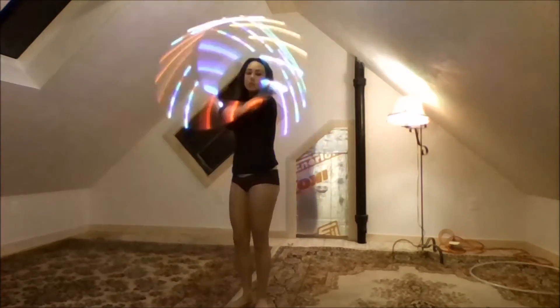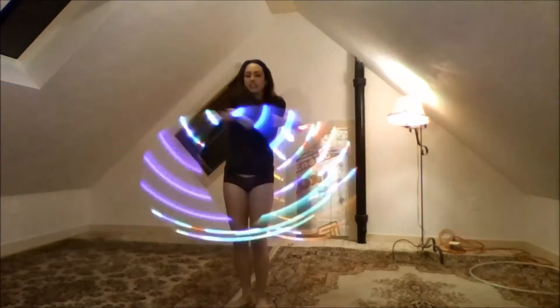What it looks like is this. My arms are crossed and I'm weaving on each side.